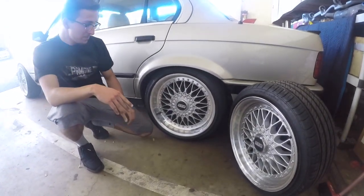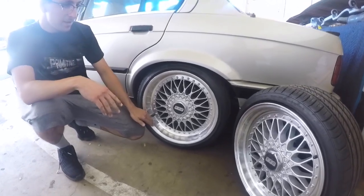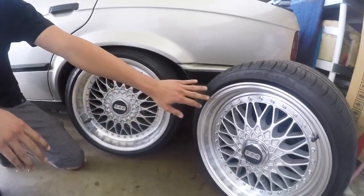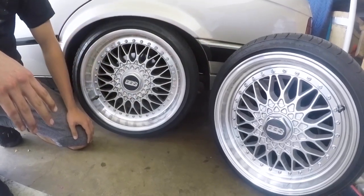Hello guys, today I'm going to be comparing my new wheels. These are real DBSers, two-piece, versus these J&C replica wheels that I got about a year ago.